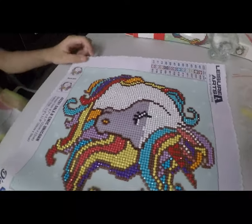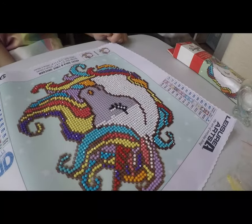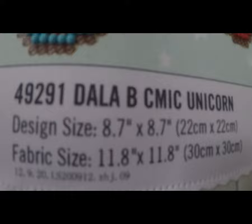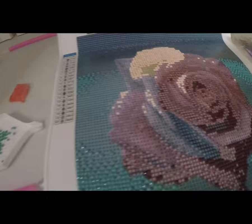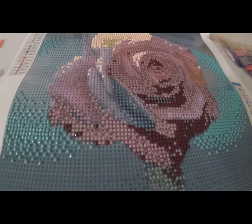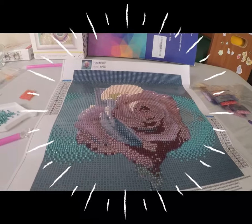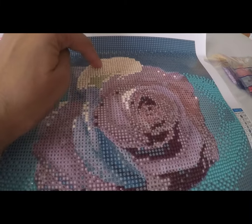My daughter received a diamond art unicorn. She received a diamond art piece — this was empty here and all the surface is sticky; this is the canvas. The design size is 8.7 by 8.7 inches or 22 by 22 cm, and the fabric size is 11.8 inches or 30 by 30 cm. It's like dazzling — it creates a diamond reflection.